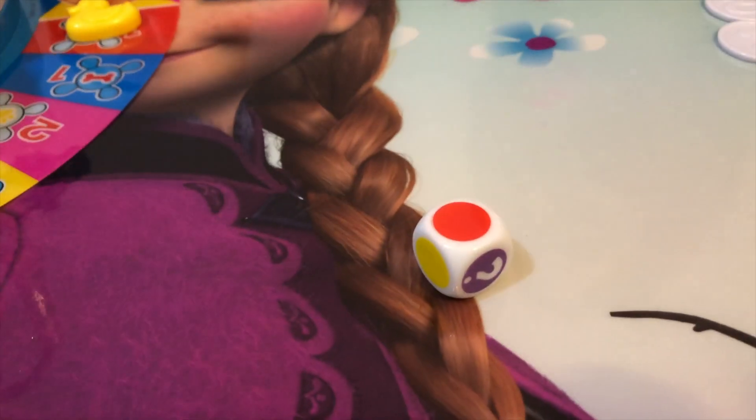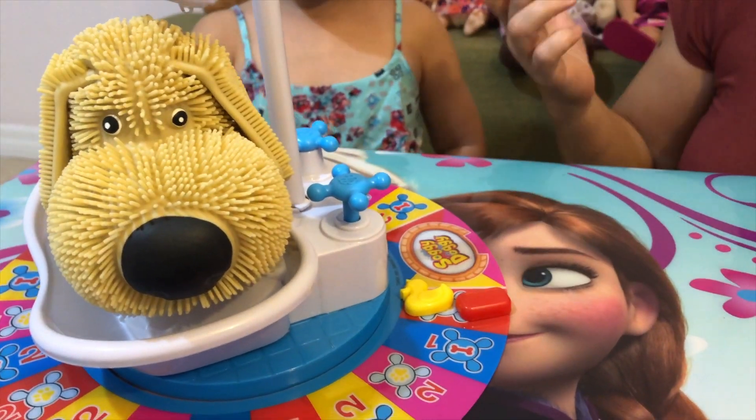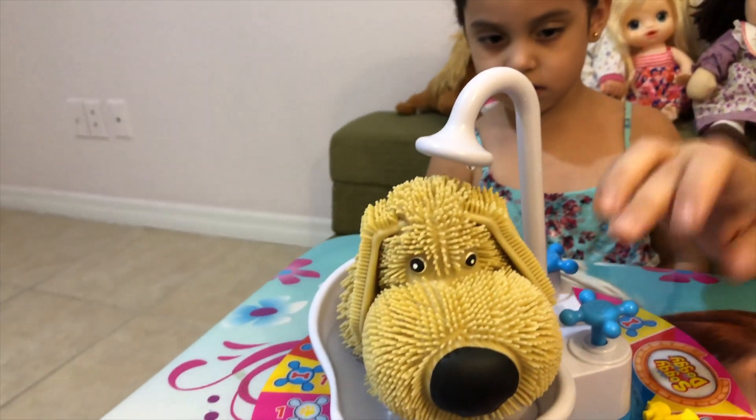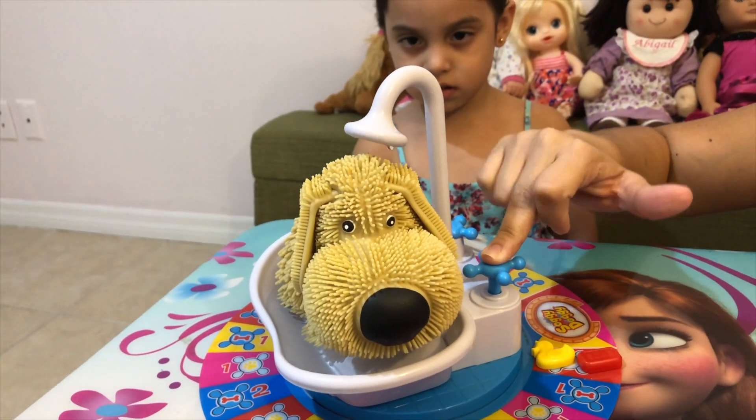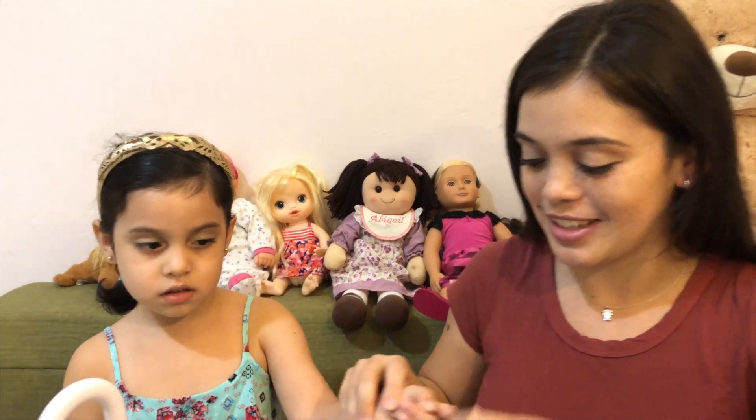Let's see. Oh my god, I get to go here with you. And I have to do it one time on the pump. Oh! Don't get me wet. There you go. Alright, it's your turn again.